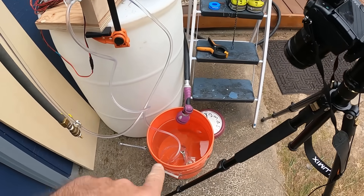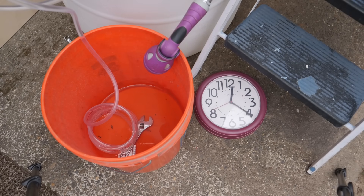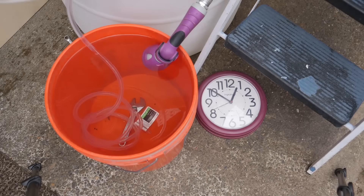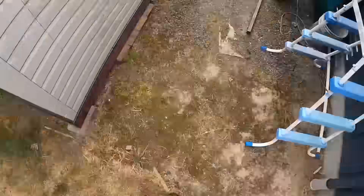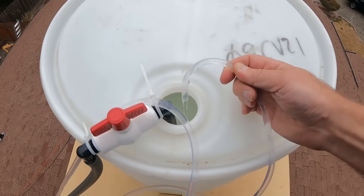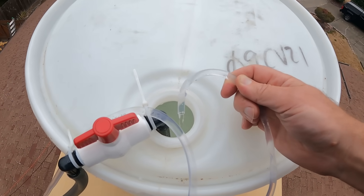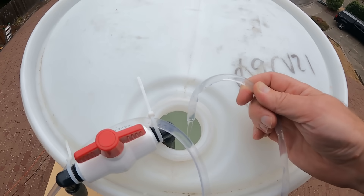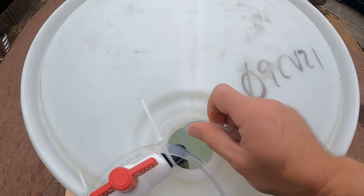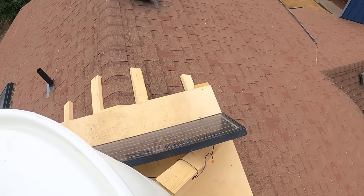We're doing a little time lapse to see how long it takes to send a 5-gallon bucket worth of water up to the roof. There's our water getting pumped from that bucket up to our 55-gallon drum. It's not a super fast flow rate, but that's okay — we've got all day. And that's all being done by our single solar panel.